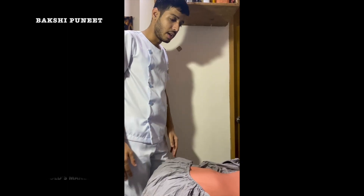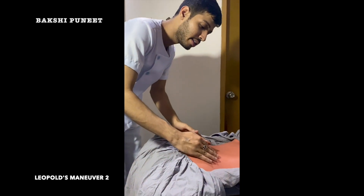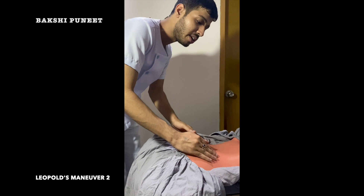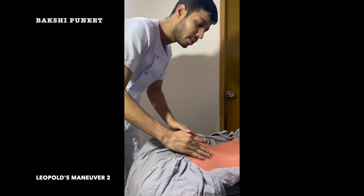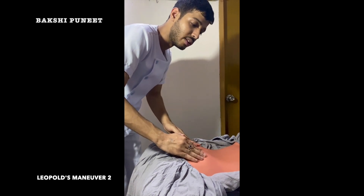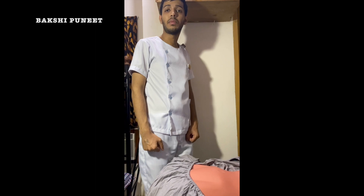Leopold's Maneuver 2 is also called the umbilical grip. Again facing towards the upper part of the mother, grasp the abdomen with both hands. Determine which side is the fetal back or small parts. The fetal back should feel as a hard, resistant, and convex structure; small parts will feel nodular or irregular. After finding the fetal back, count the heart rate of the fetus with the help of a stethoscope. Report this as LM2 fetal back left or LM2 fetal back right.